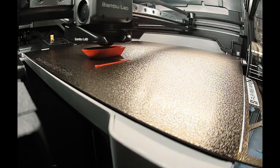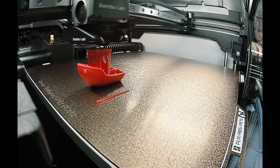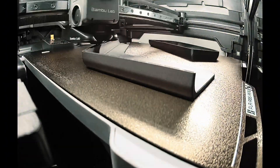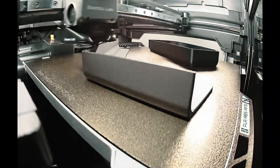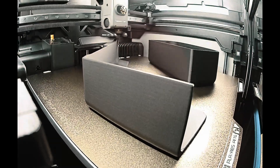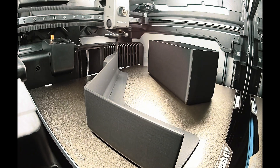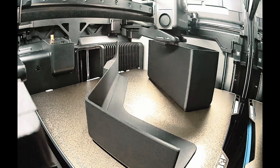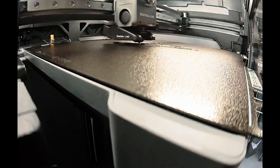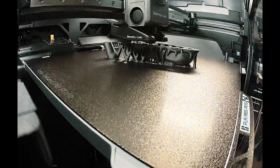Let's set some expectations with print speed for people coming into the hobby. For context, this little boat took 15 minutes to print. I could throw around numbers like 10,000 millimeters per second acceleration, but when you're just trying to figure this stuff out, that's really confusing. Some prints and times make for a better visual: this poop chute and waste container took three and a half hours, and this Charizard skull took about seven and a half hours.